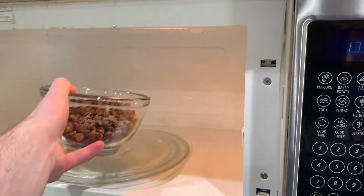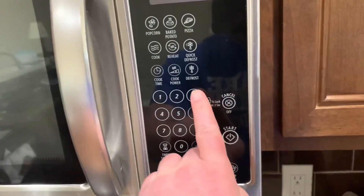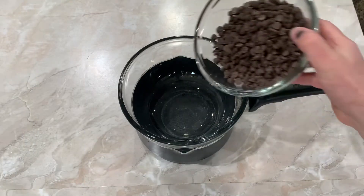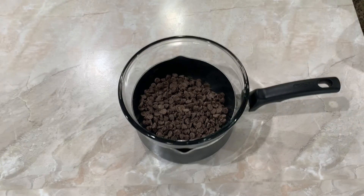You could also skip that whole process and just shortcut with your microwave — if you do that, do it at 30-second intervals so you don't burn your chocolate. I do like complicated, so let's use our double boiler and go ahead and add in your chocolate and move it over to the stove.